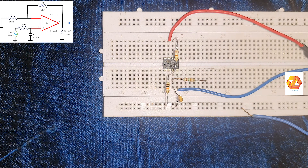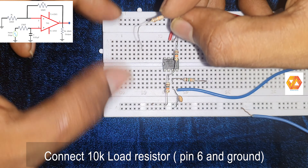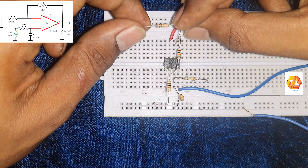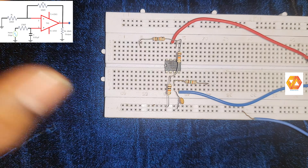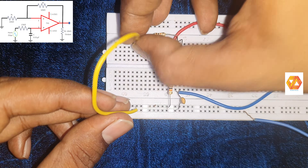For a non-inverting operational amplifier configuration, the voltage gain will be 1 plus RF/RI. Since both RF and RI are 10 kilo ohm, the voltage gain of the circuit is 2, that is 1 plus RF/RI equals 2 for a non-inverting amplifier.